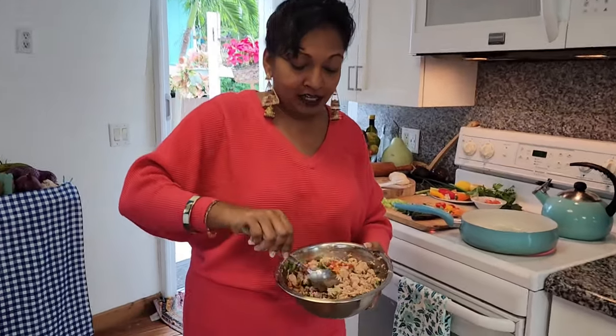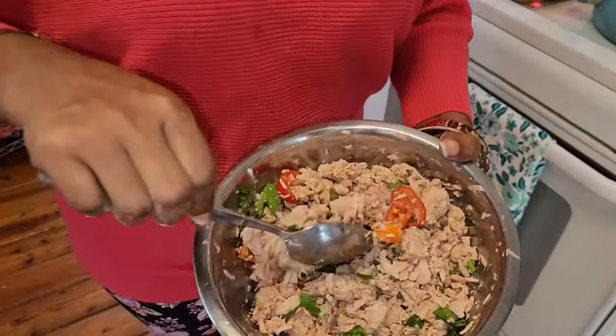Welcome! Today I'm cooking something I've never cooked before — this is yellow fin tuna, wild caught yellow fin tuna. What we did is boil it and then mash it up.